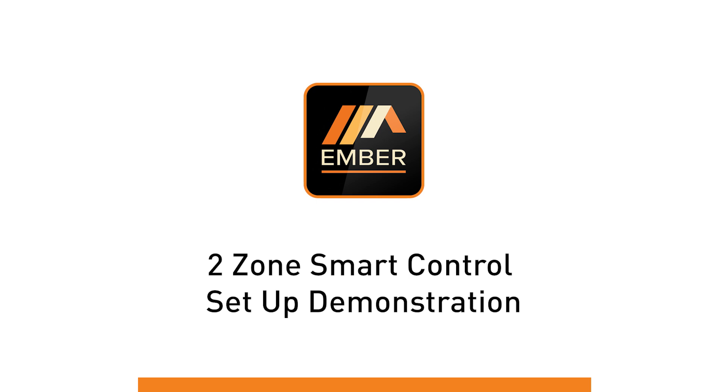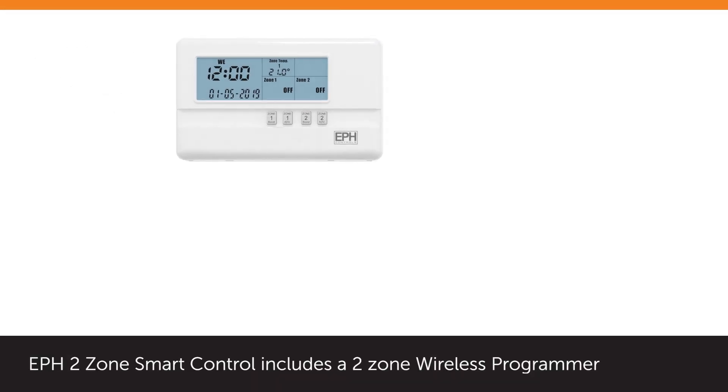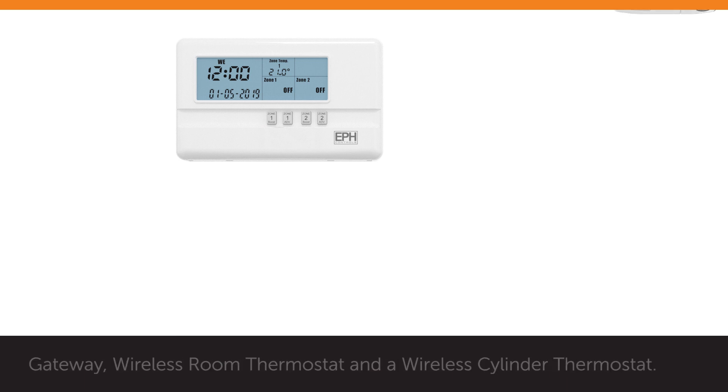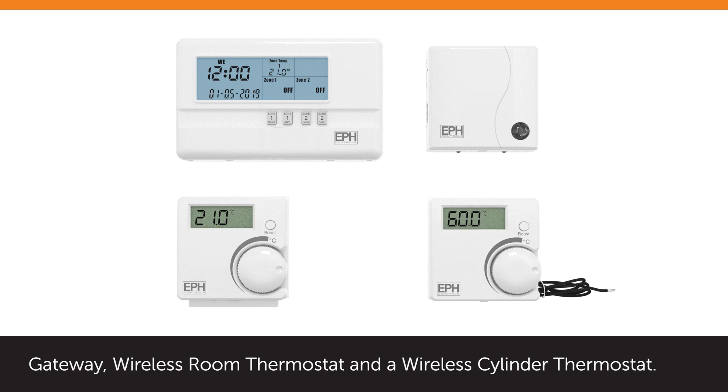Ember Two-Zone Smart Control Setup. EPH Two-Zone Smart Control includes a two-zone wireless programmer, gateway, wireless room thermostat, and a wireless cylinder thermostat.